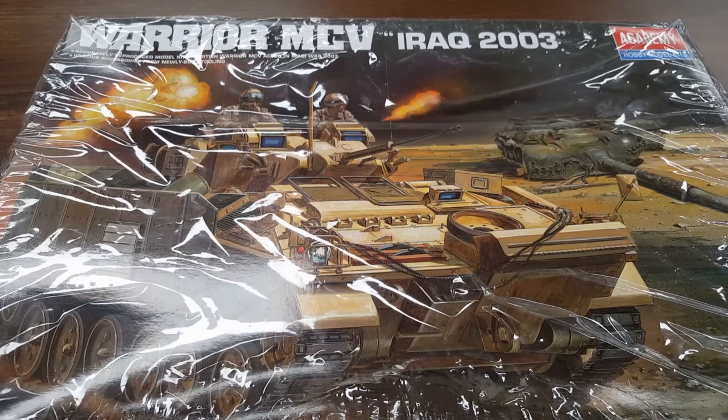254 of a modified version called Desert Warrior were produced for the Kuwaiti Army. It's an infantry fighting vehicle; the origin is the United Kingdom. UK service history is basically 1988 and it's still in use to the present day. The designer is GKN Sankey Defense, who also manufactured it, along with BAE Systems who own it.